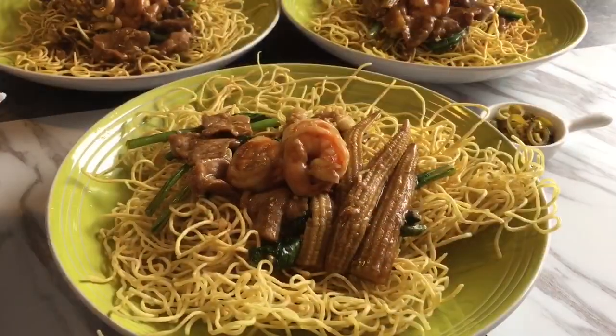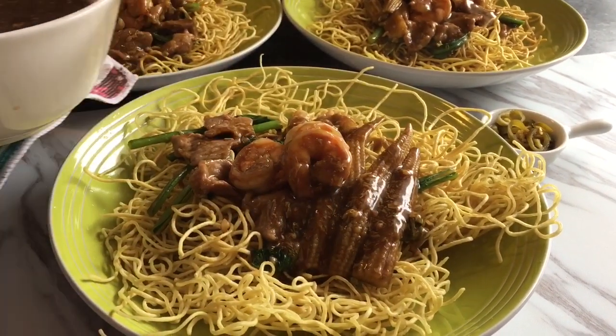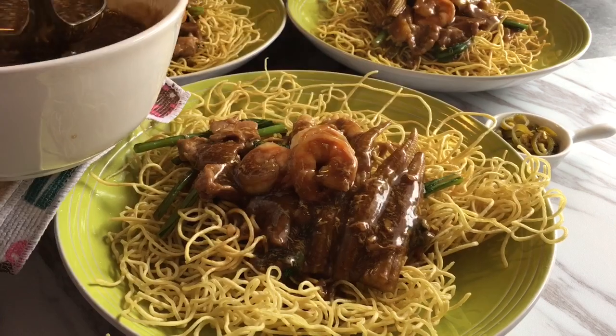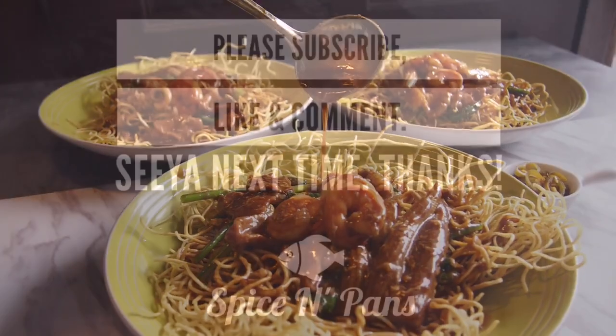Time to plate them up. So ladies and gentlemen, this is my version of the crispy noodles with gravy, or Sang Min as they call it. I hope you like our video. Do click like and subscribe to our channel. Thank you for watching.